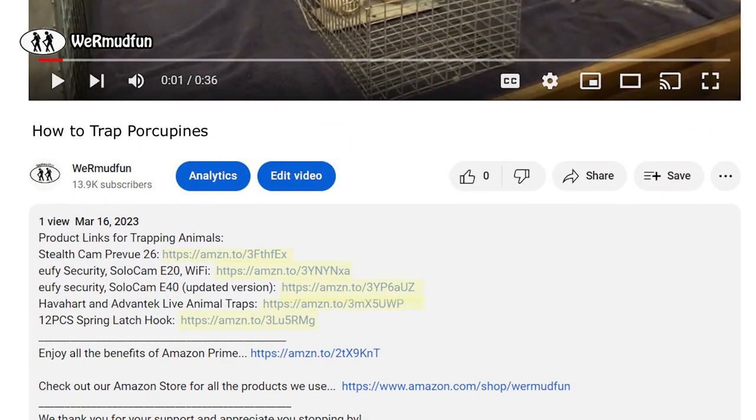We gave you information about porcupines and showed you how we trap and release them. Don't forget to contact your Fish and Game to find out what your state mandates for trapping and releasing animals. A lot of the footage in this video came from trail cams we have throughout our yard — we put them up to see what we had out there and got lots of animals. If you're interested in trail cams, we'll have a link in the description to the trail cams, the two traps we used, and the spring clips, as well as a link to our Amazon store — stuff we used RVing and around the house that we can vouch for.